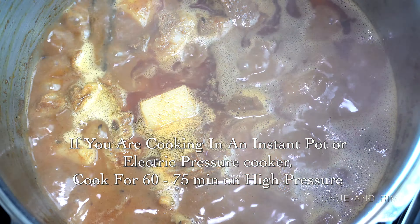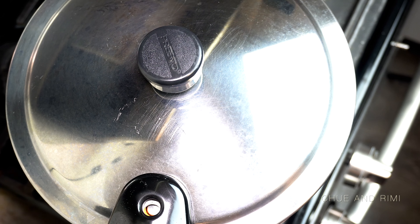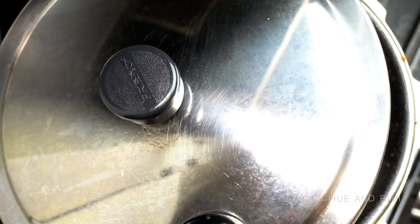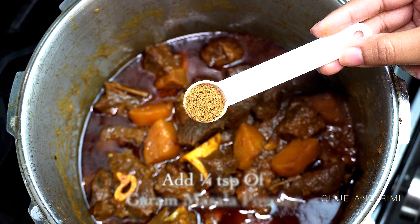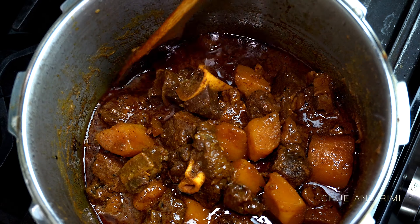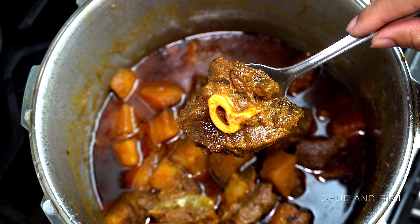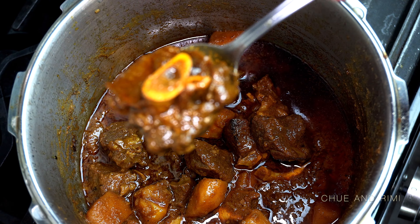If you're cooking in an instant pot, it will take about an hour and 15 minutes; increase the time if you want it more tender. After 45 to 50 minutes in the pressure cooker, turn off the stove. Once the pressure cooker unlocks, add a little more garam masala powder to elevate the flavor — no further cooking needed. Just give it a good mix and you're done! You can serve this with white or brown rice, biryani, or some naan.